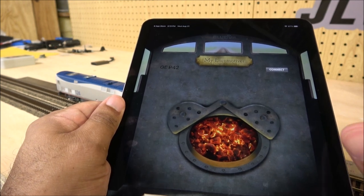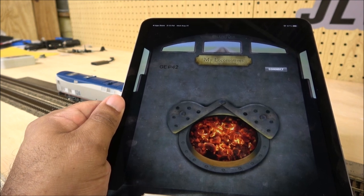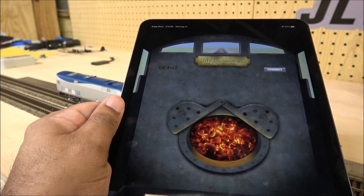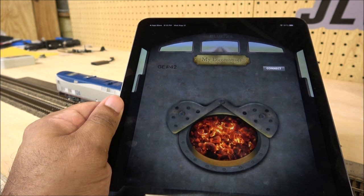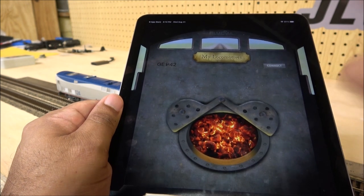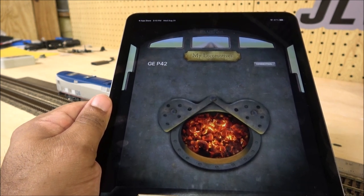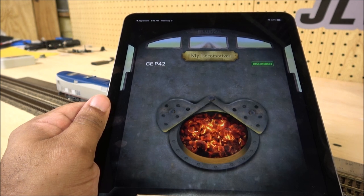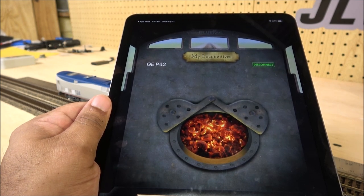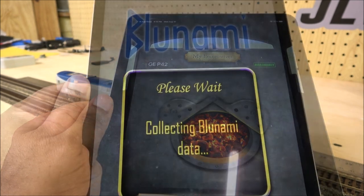The first step is: once you have power on the locomotive, it will show up on the app. You can see the app here — I'll hit Connect, it says 'connecting,' then you get a beep and it's connected. The only other option at that point is to disconnect.